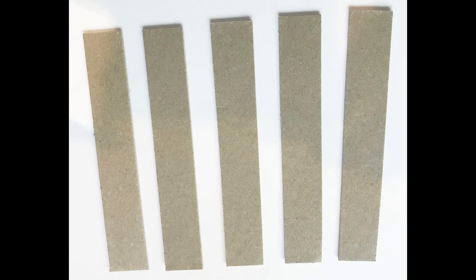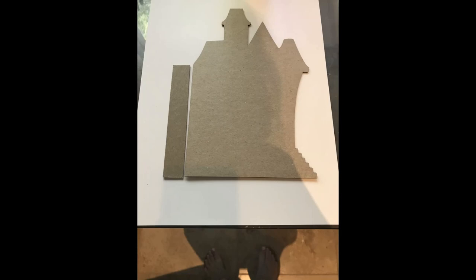I started working on the binding method by cutting strips of chipboard. You see six here but I only needed five — you need one for each page. I determined the size by looking at the straight edge of the haunted house shape, which was a little less than five inches, so that became the height of my chipboard strip. Make it wide enough to punch holes without them being too close to the edges, so the ribbon doesn't pull through.